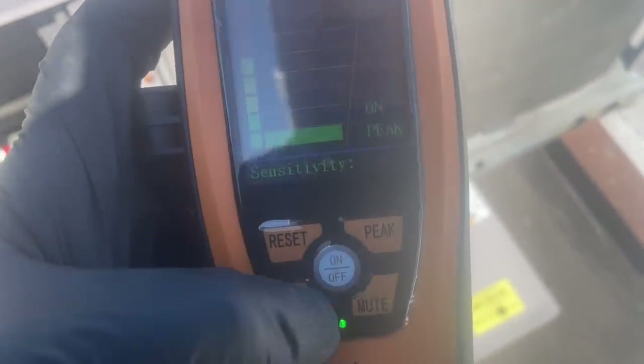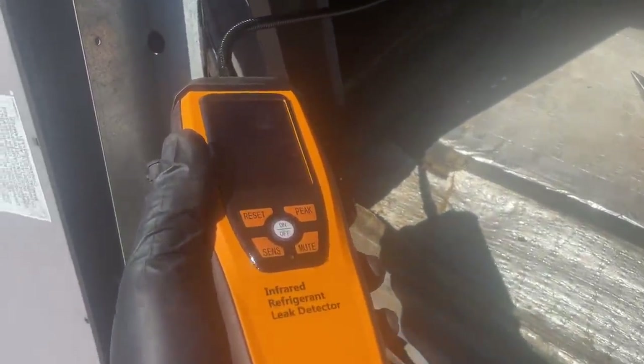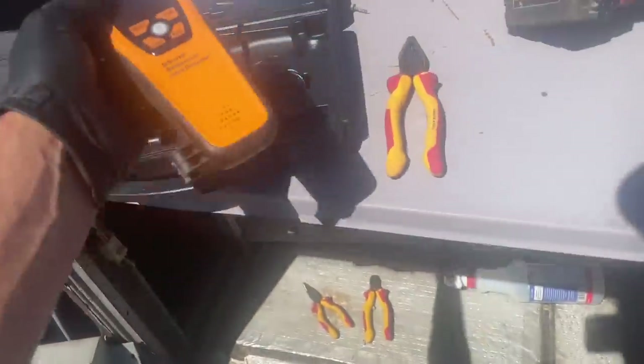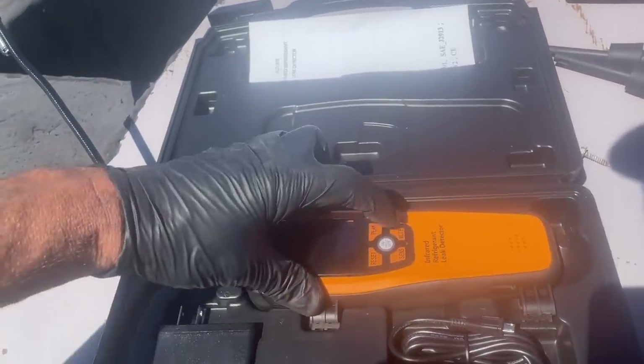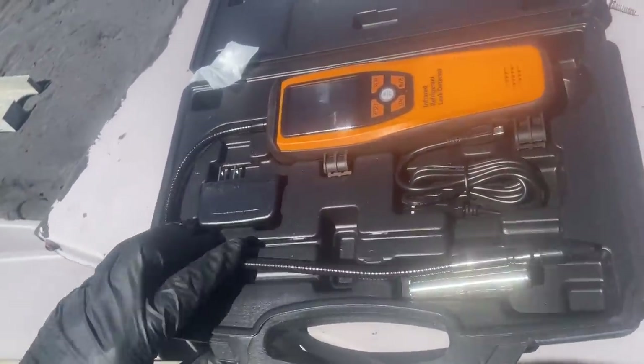Real quick, let's talk about this Elitech thing. Let's put it on low sensitivity. See? There's nothing there. Let's go over here — I'm literally on top of the leak and it's doing the same thing it did over there. Elitech, at the end of the day, there's nothing better than a Bacharach H10 Pro. Sorry, Elitech — I like your vacuum pumps, but your infrared refrigerant leak detector is FUBAR. Google it.